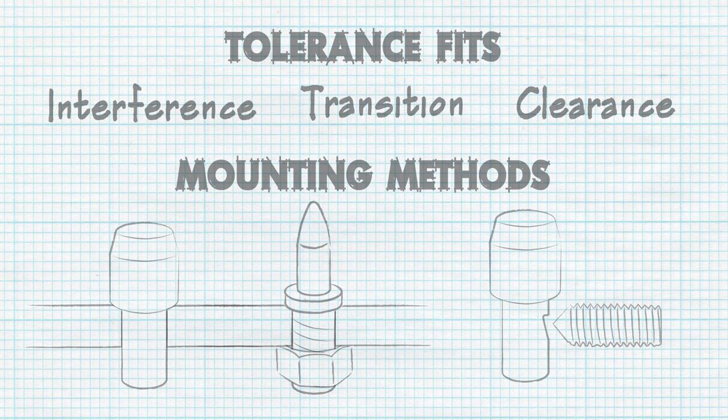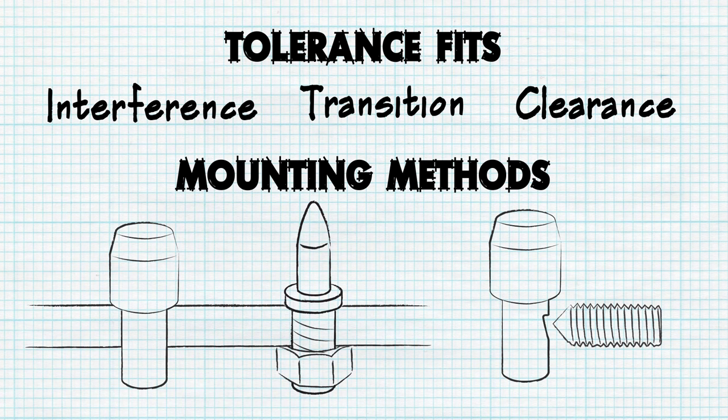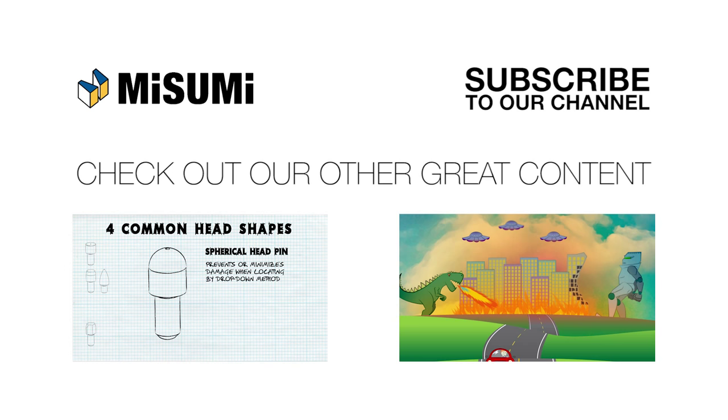Now armed with the basic mounting methods and tolerance fits, you can make a decision of whether to use an interference press fit, a clearance or slip fit with a threaded or tapped shank, or a set screw in flat or notched shank for the locating pins in your jig or fixture. Tune in to the next episode to learn more about locating pin assembly tolerance and alignment concerns and their corresponding solutions.